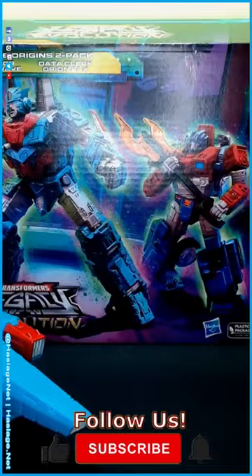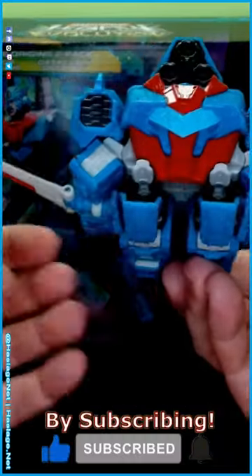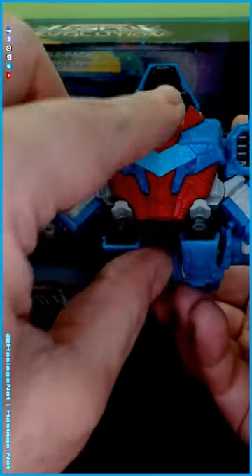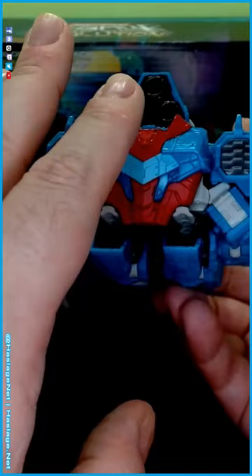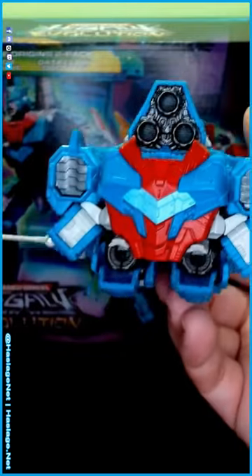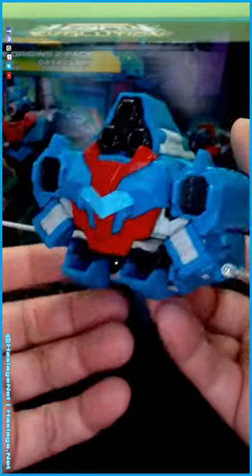Let's take a quick look at Senator Shockwave. On other seekers he had kind of a cockpit window and vents, but they don't do that in this version. Anybody who knows Shockwave knows he's the logical, one-eyed being that runs Cybertron when Megatron's away.